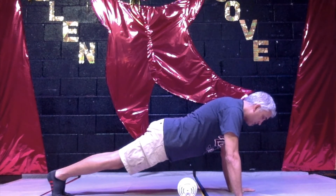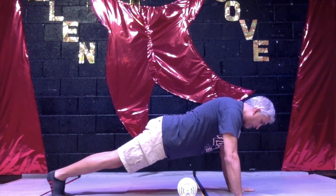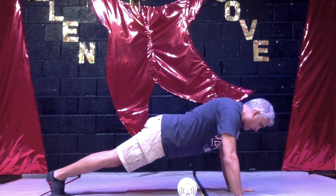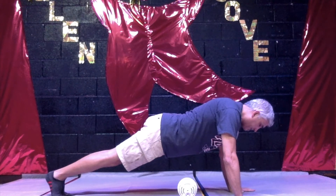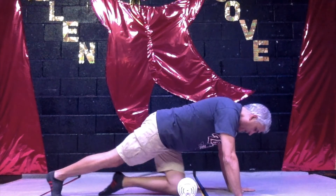One, two, three, four, five, six, seven, eight, nine, ten, eleven, twelve, thirteen, fourteen, fifteen, sixteen, seventeen, eighteen, nineteen, twenty, twenty-one, twenty-two, twenty-three, twenty-four, twenty-five, twenty-six, twenty-seven, twenty-eight, twenty-nine, and thirty. All right. Now we get up.